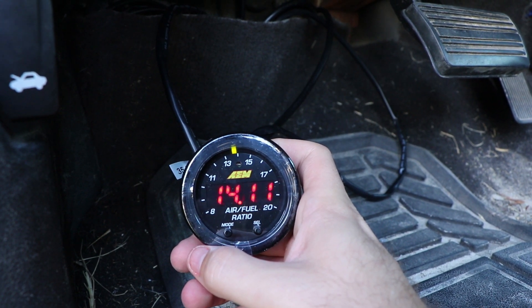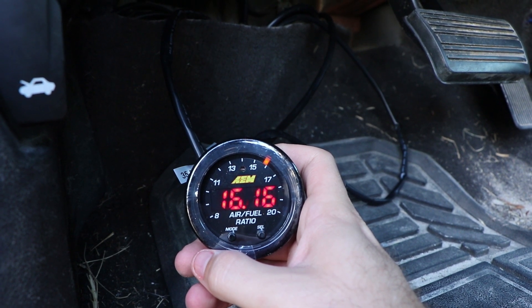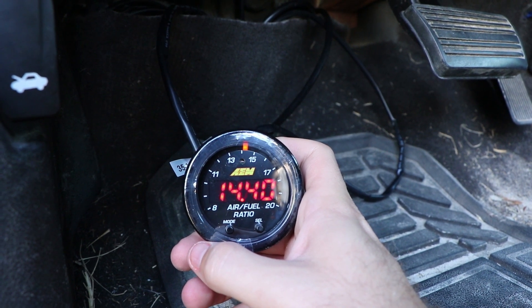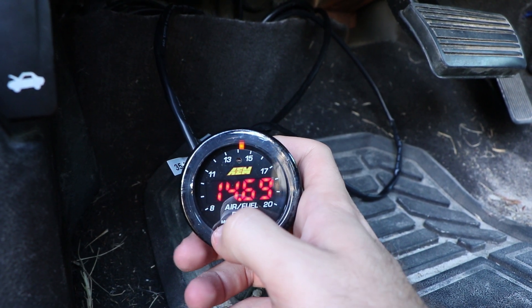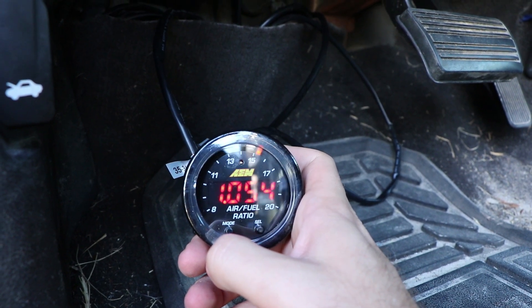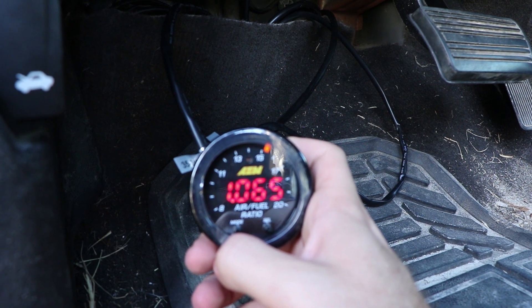What I forgot to mention earlier in the video is that this is a CAN bus system. So what that means is I have an adapter that goes from the gauge to the OBD2 port, and I'm able to connect HP Tuners directly to the OBD2 port with that adapter and read live data logging of the wideband sensor. This is great for tuning, and that's the reason why I chose this gauge.